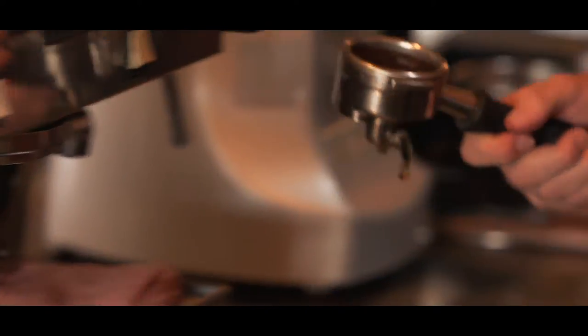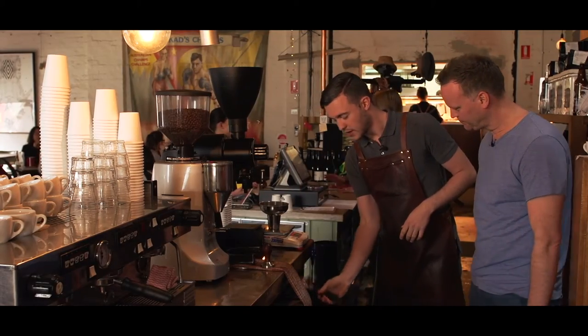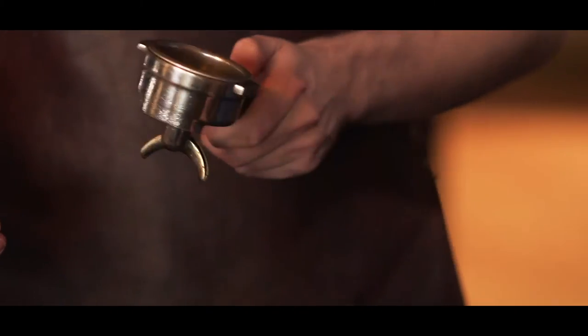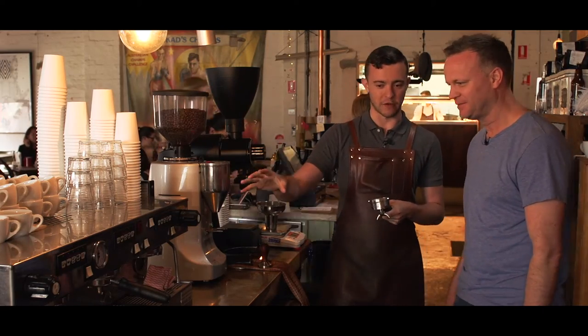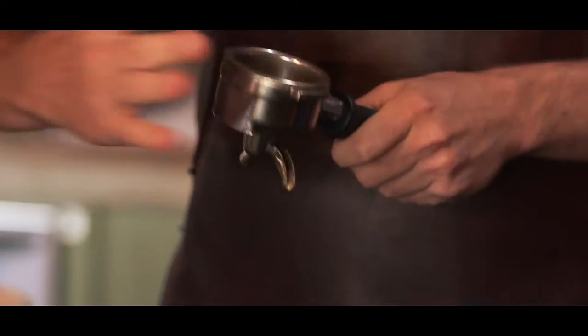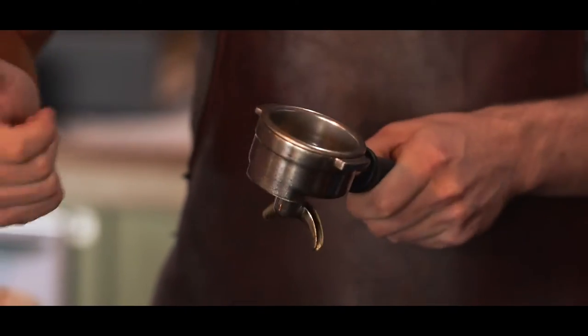This is called a portafilter, or a handle. Just need to make sure that the old coffee gets out of it — you'll notice it's very hot. We're adding hot water to the coffee, and we don't want this big chunk of metal soaking up all that energy from the water. So it needs to be hot, clean, and dry. Then we need to grind our coffee.